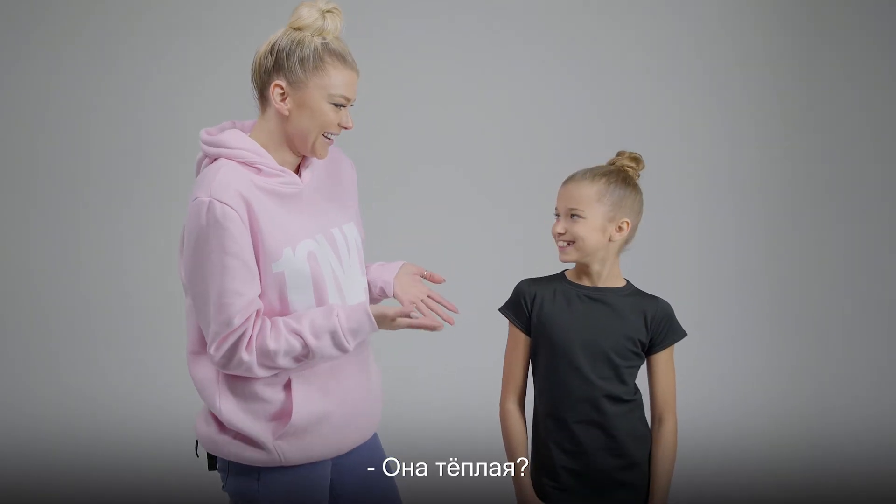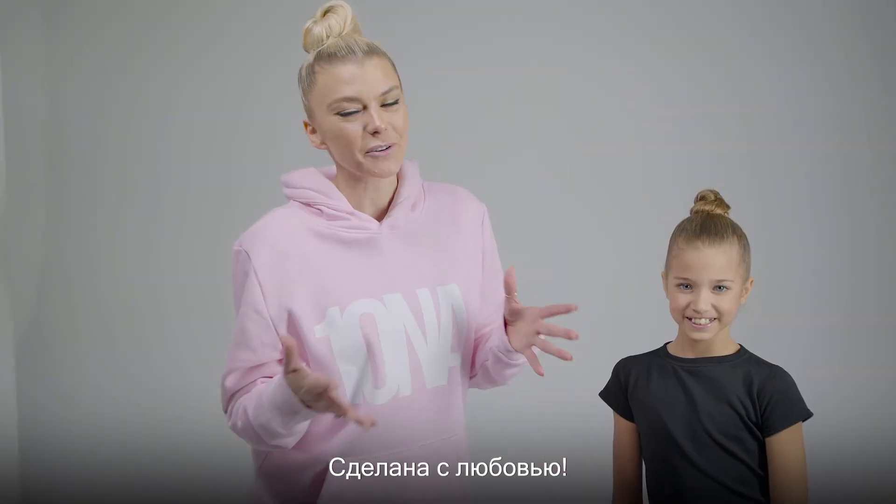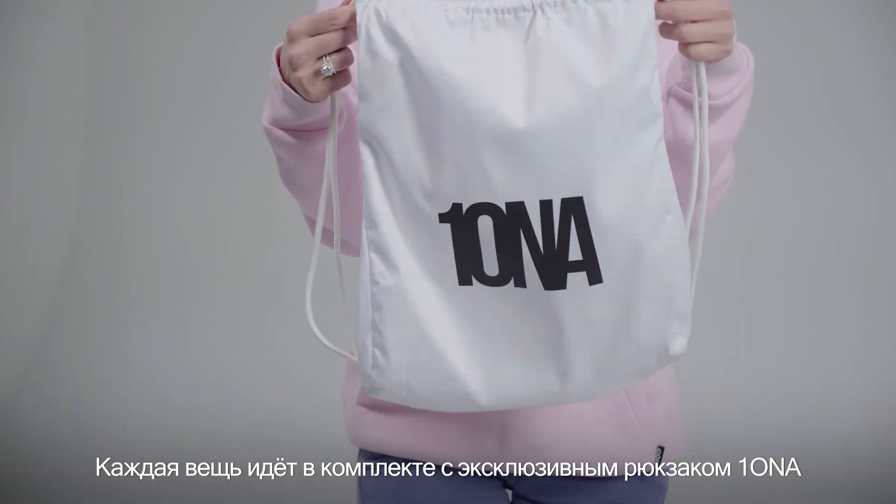Is it warm? Honestly, you got to feel it to believe it. Made with love. And it comes in our exclusive one on a backpack.